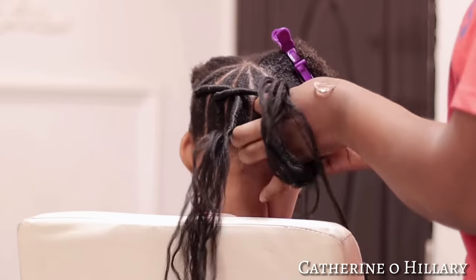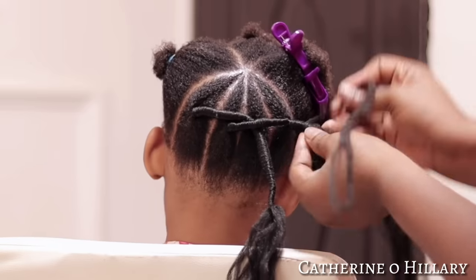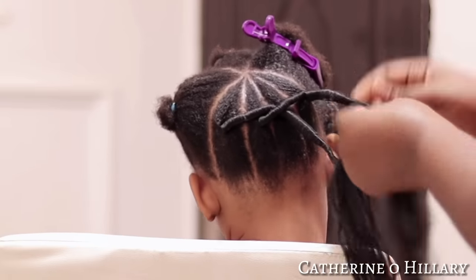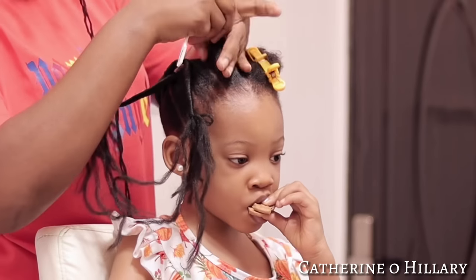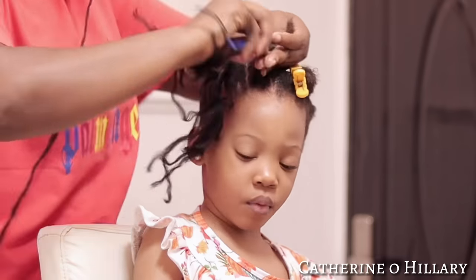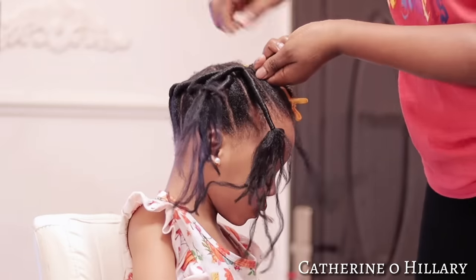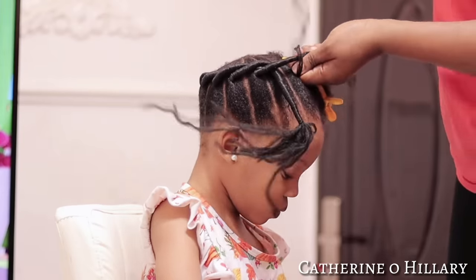One important thing to note with this style: you have to make sure they are all in the same line. Your brushing game has to be tight — you're going to be brushing from down and up to the middle, making sure everything is equivalent to the previous one. All your threads need to be in the same line, not one moving to one side. I hope that makes sense.